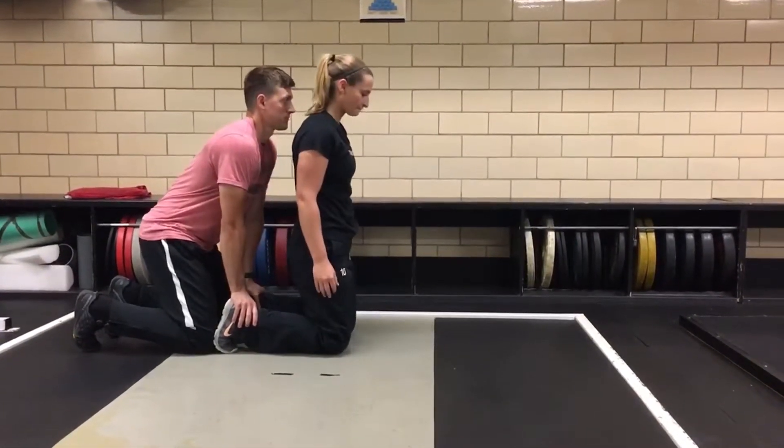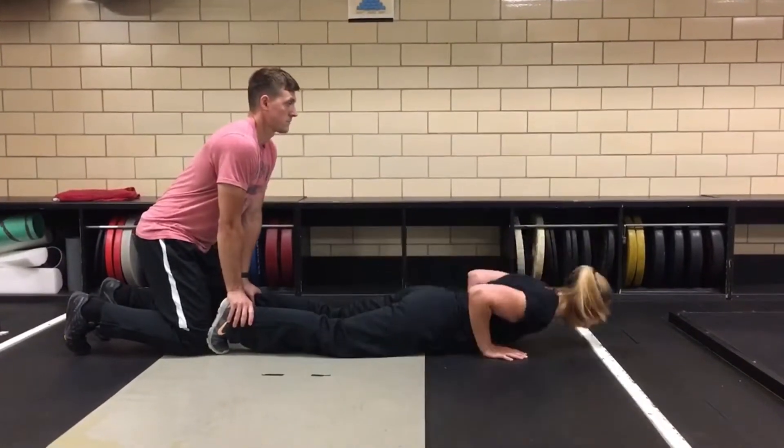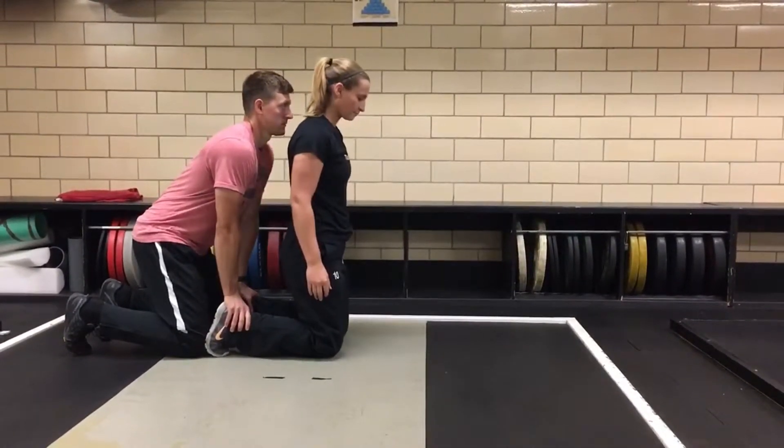Go until you need to put your hands down, then give yourself a light push and continue to contract the hamstrings to pull yourself back up.